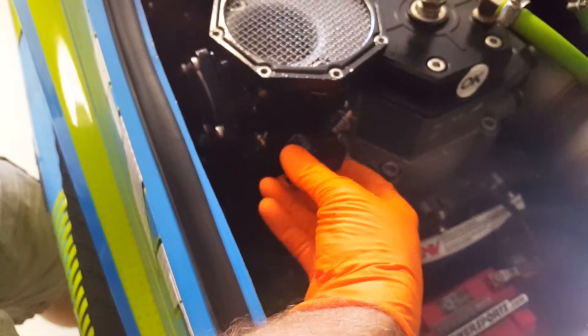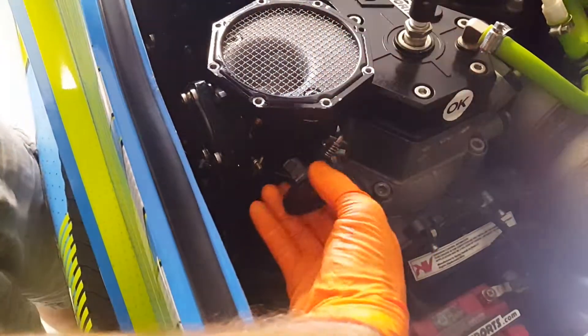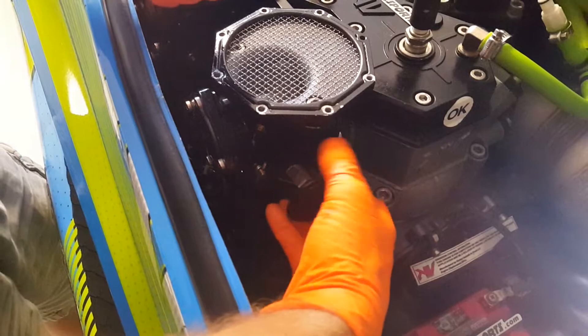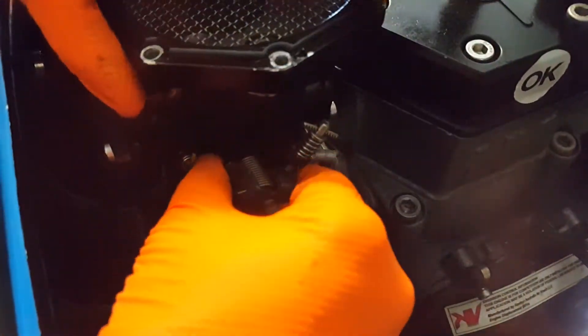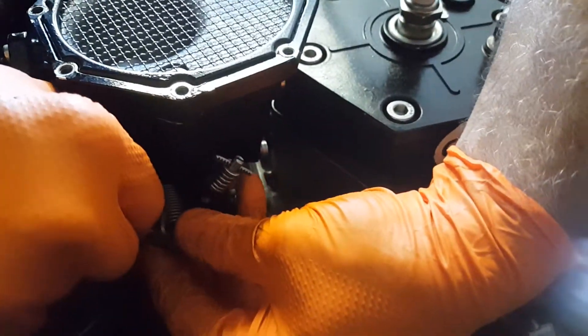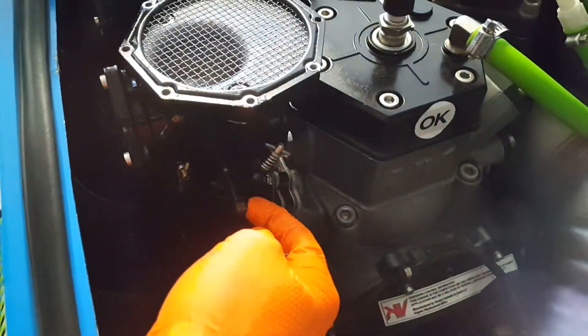I've already loosened a few of these things up to make this go a little faster here — careful you don't drop this down inside. Now we're going to remove the old spring. These are a little tricky — we're going to press down and pull this outward. And there's that out. Don't lose the plastic piece on here, you'll need that.